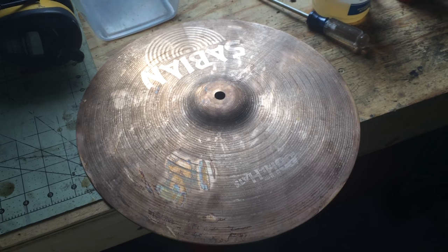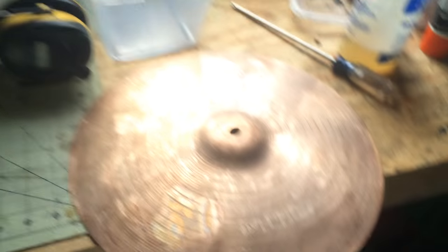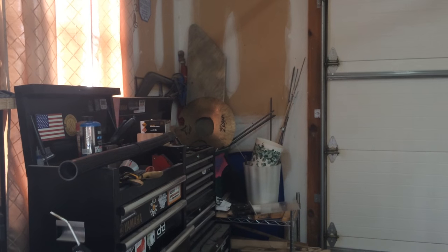Another thing to mention is that these are B8 cymbals, and I'm curious to know if this would work on a B20 cymbal — so I might try that in the future. Actually, I have that cymbal right there, so I might try it. If you want to see it, let me know and I'll make the video.